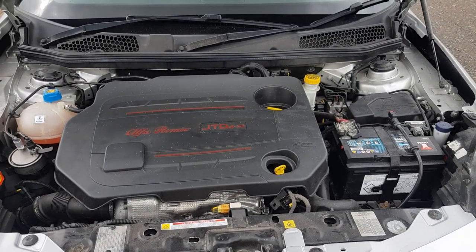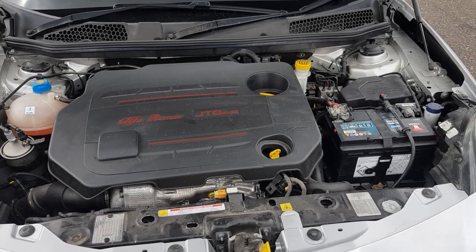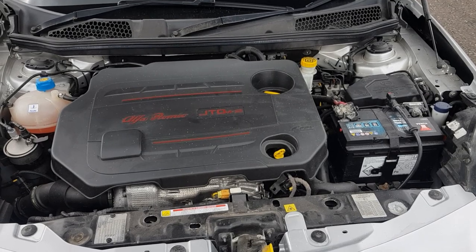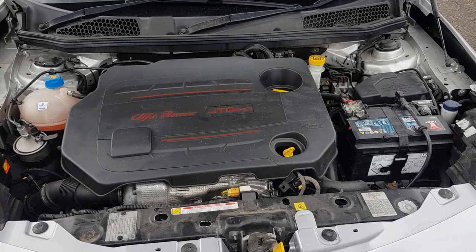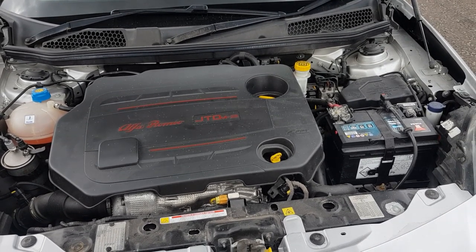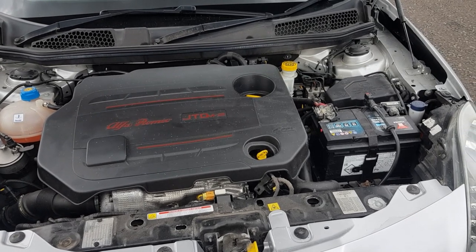The only sort of Achilles heel of these Giuliettas is the gearboxes. They're not very strong and do tend to suffer with whining in third and fourth gear. So when you are test driving, just make sure that the gearbox is nice and quiet and the gear change is nice and easy. You can also suffer with worn gear linkages, so the gear change will be a bit sloppy or difficult to select — but they're not too expensive to replace.